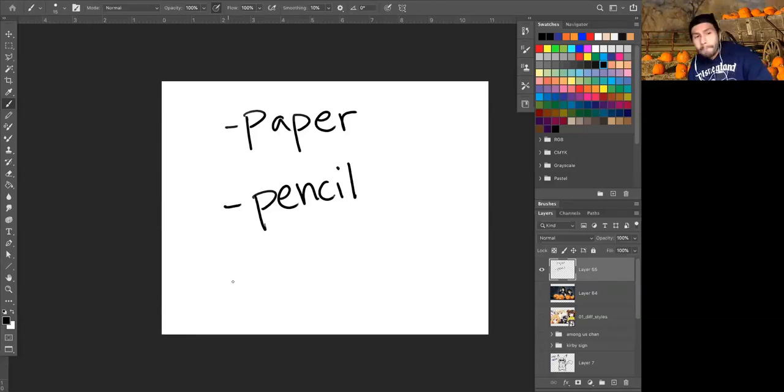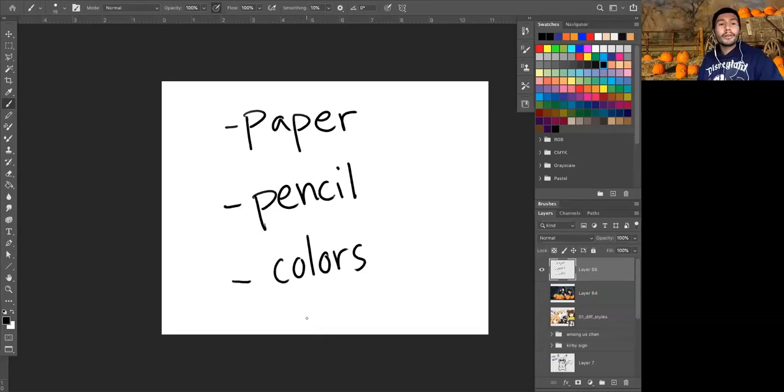Bonus — if you happen to have any kind of colors around your desk area, you can use those after we've drawn together to decorate your drawing. There's already a question: which program am I using to draw in? I'm actually using Photoshop on my laptop. With Photoshop I'm using a stylus pen and what we call a graphics tablet — this huge mouse pad thing I draw on. It's kind of like drawing on an iPad with an Apple Pencil, but a little different. Thanks for the question.